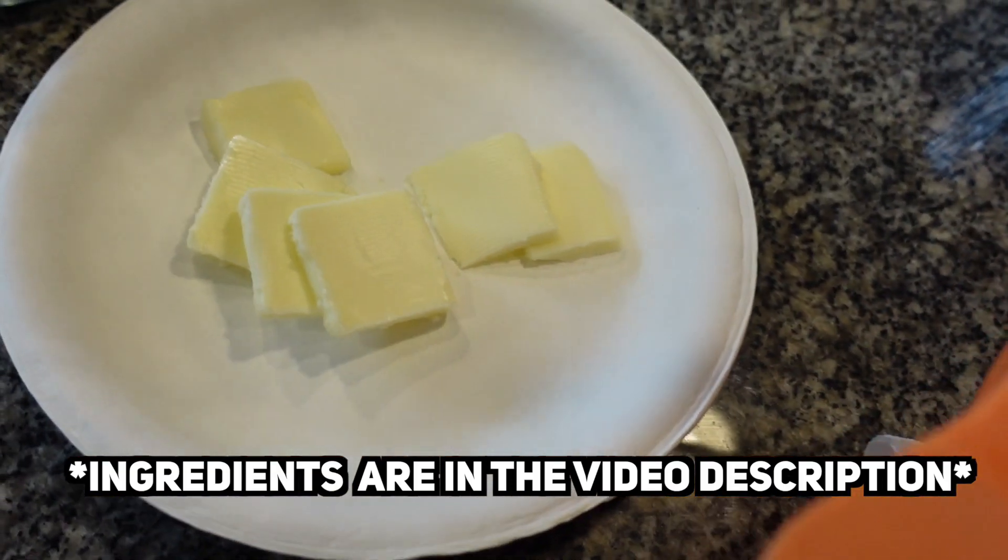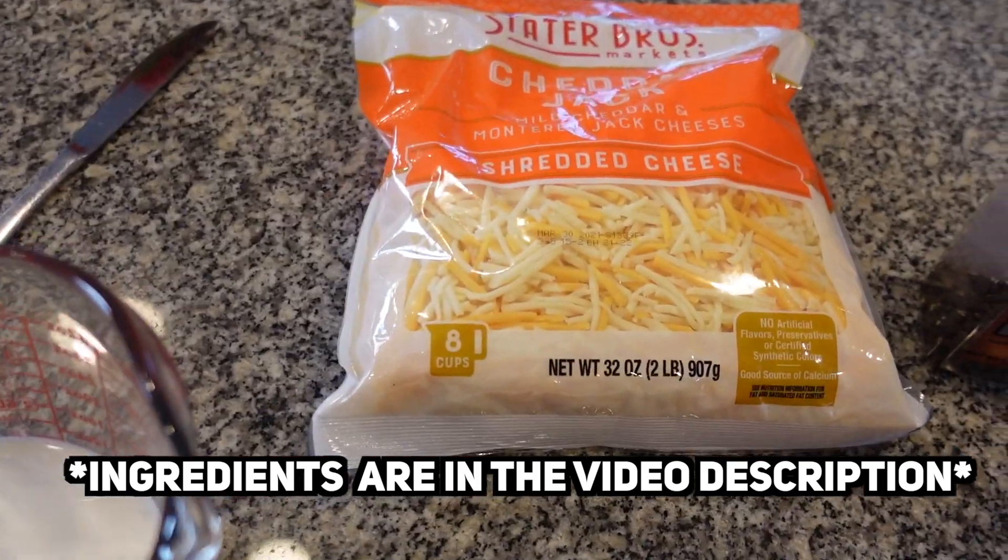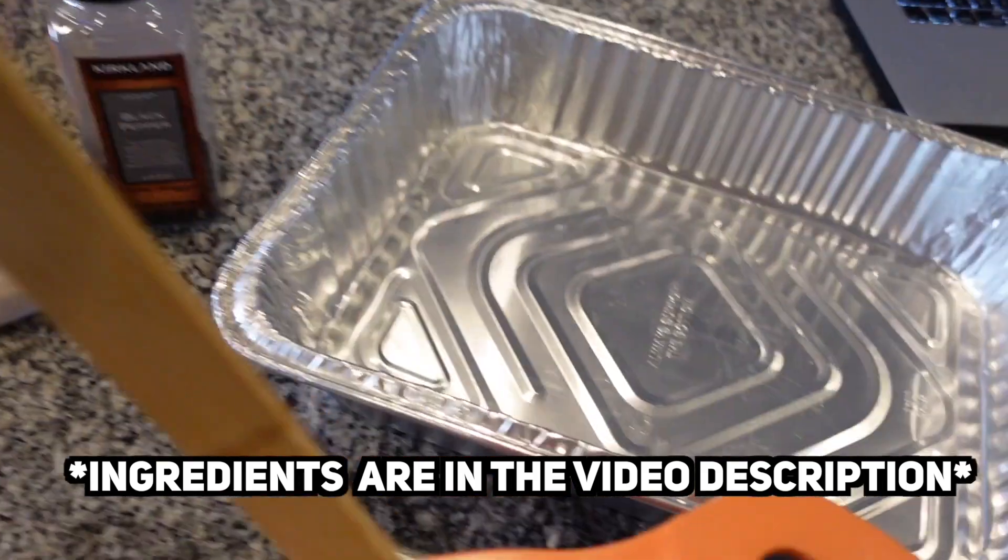We're going to do about a quarter stick of butter, a cup and a half of half and half, and we'll probably still use this whole bag of cheese, and then we're going to put it all in the tray.